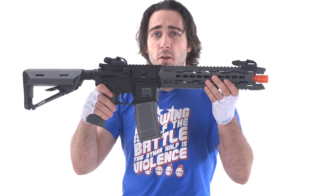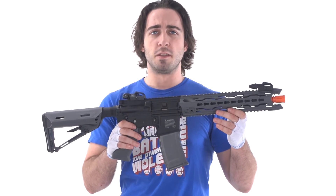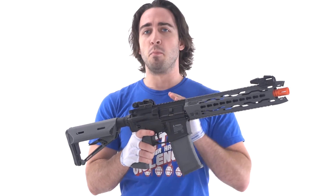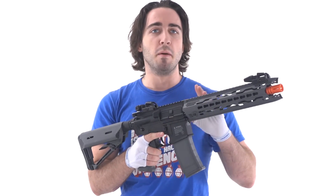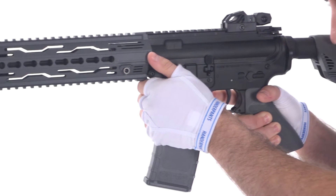Greetings Zeratsofters, today we're going to be taking a look at the Valken Battle Machine TRGM. These are the version 2 of the Battle Machines, which means they've beefed up the internals. We've got a better piston with 6 metal teeth, an improved gear set, as well as an improved trigger amongst some other internal improvements. It's a lot better than the version 1 of the Battle Machines.